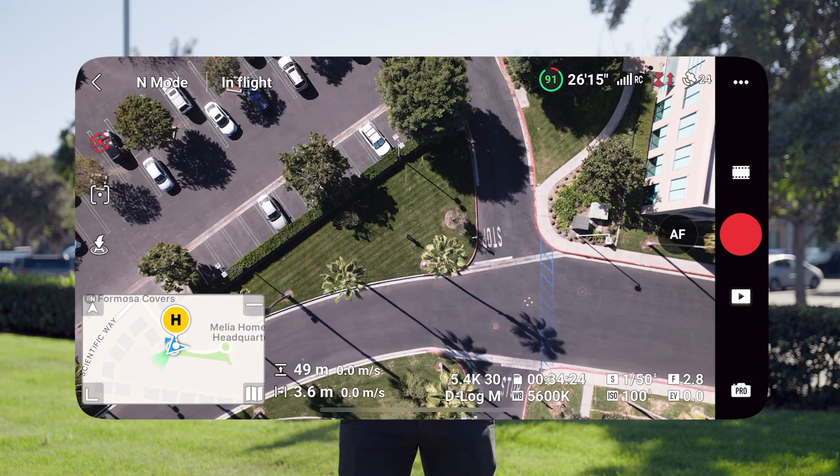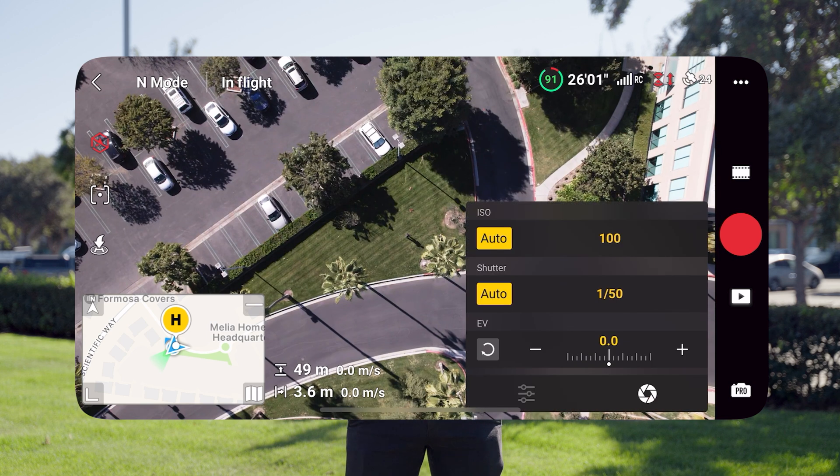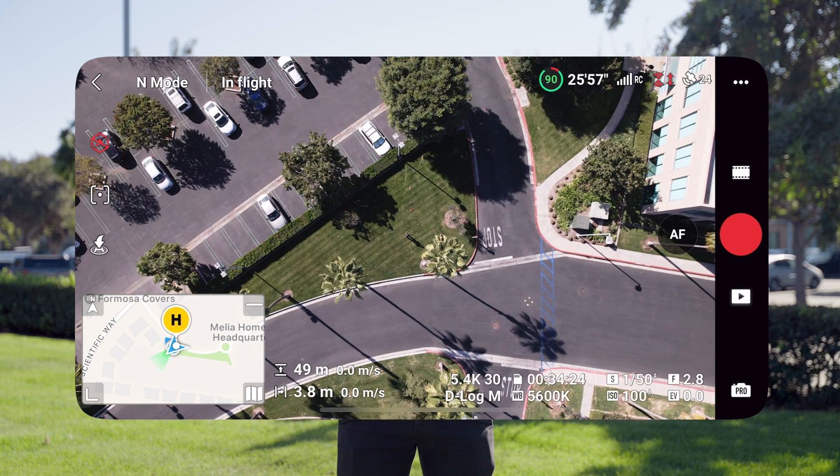Let's hop into the field to show an example of how this works. So now we're in the field — as you can see, I have the drone up in the air. We're going to be going over how ISO works with my DJI Air 2S. Currently the ISO and shutter settings are both set to auto, and the exposure looks good — everything is balanced.